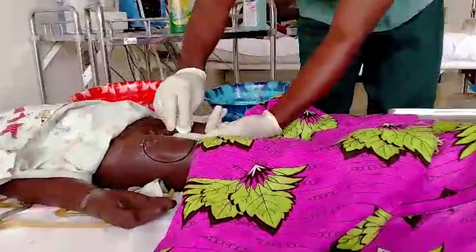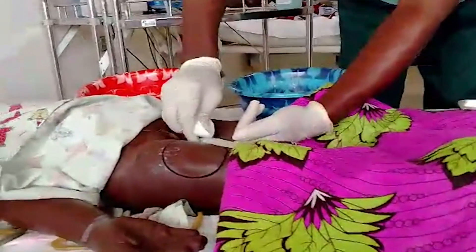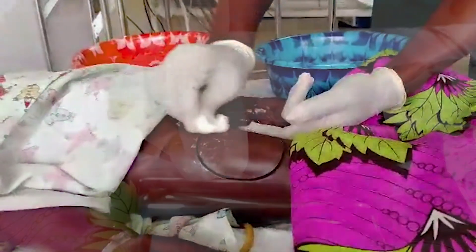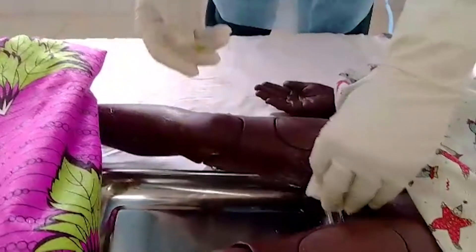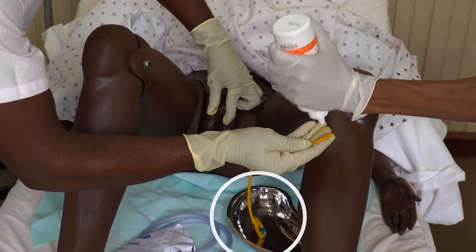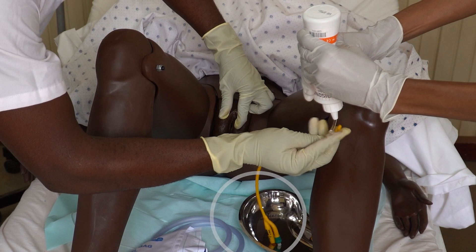For male patients, with the non-dominant hand, lift the penis at a 60 to 90 degree angle and retract the foreskin. This hand will remain here throughout the rest of the procedure. Using a non-touch technique, use the dominant hand to disinfect the insertion site with the appropriate aseptic and sterile gauze. If available, use sterile forceps. Place the end of the catheter inside the sterile kidney dish and place the sterile kidney dish between the patient's legs.